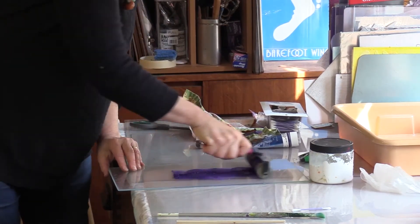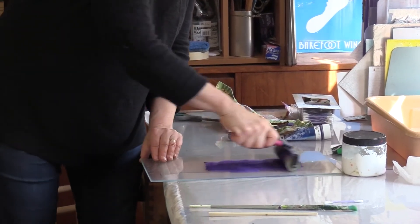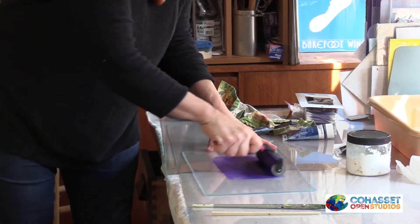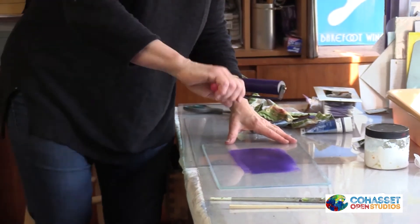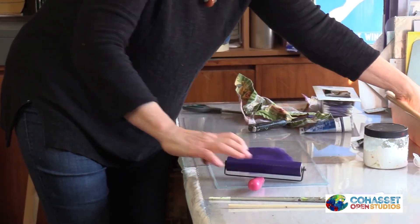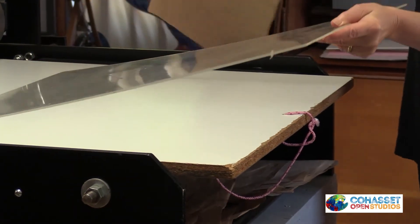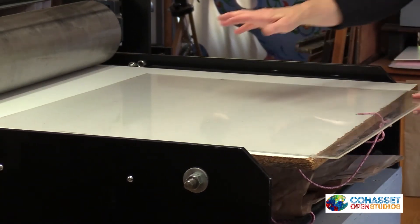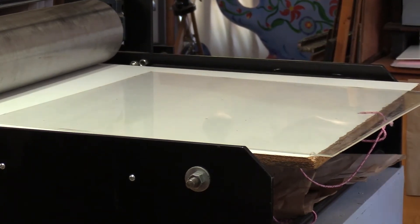We're going to roll the ink until it makes a sizzle sound — almost like bacon. And then we're going to take a plate, which is a big piece of acrylic or plexiglass, and we're going to put the ink from here onto here.